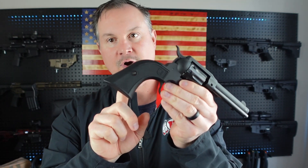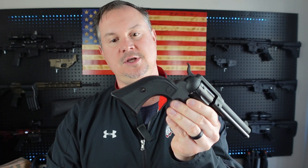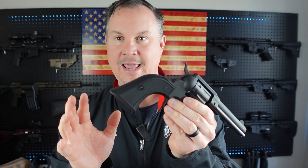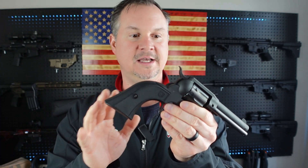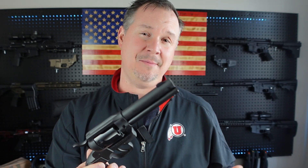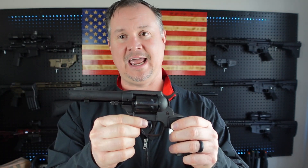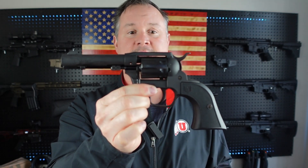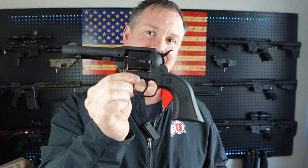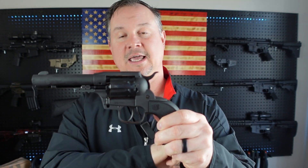This is a great little firearm — shoots fantastic, performs fantastic. The grips are interchangeable with Ruger grips, so you can change these out and maybe do a bone handle or a wood grip. I think you'd really like it. MSRP is going to run you about $299, maybe a little less, and with taxes and everything out the door you're probably looking at about $300.